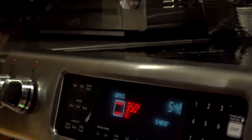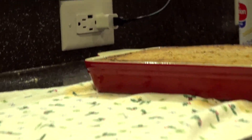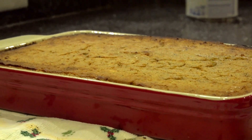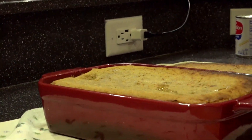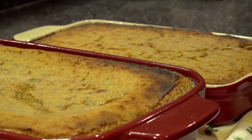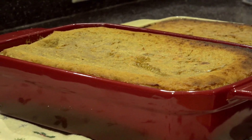Okay guys, this is my finished product — cassava pone, it's finished! Wow, hot off the oven. I'm going to let this cool and then I'll come back and cut a piece to show you what the finished product looks like. Beautifully done!